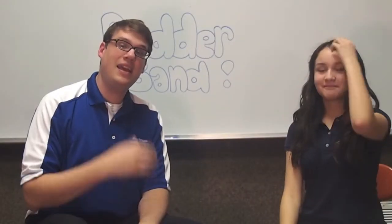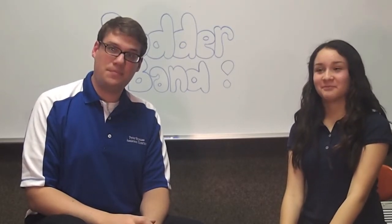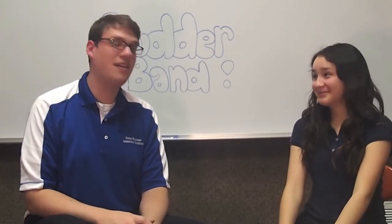So the next thing is how we make a sound on the flute. We use our lips to do that. Everyone say the letter M. M. Let's try that again. M.